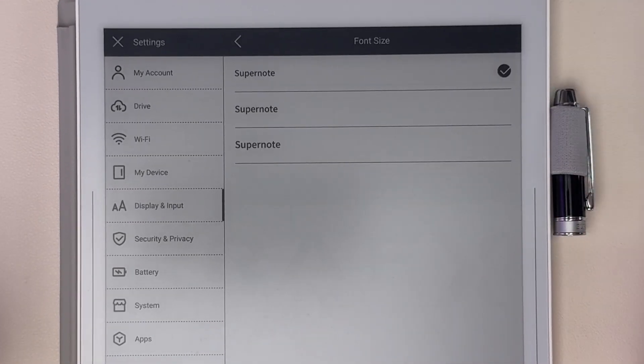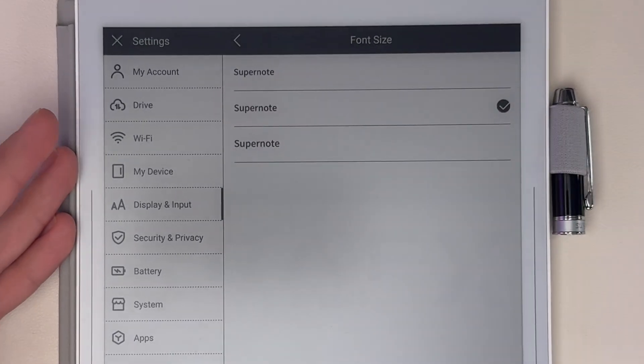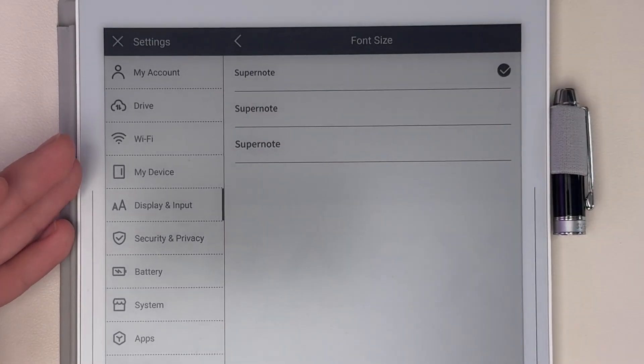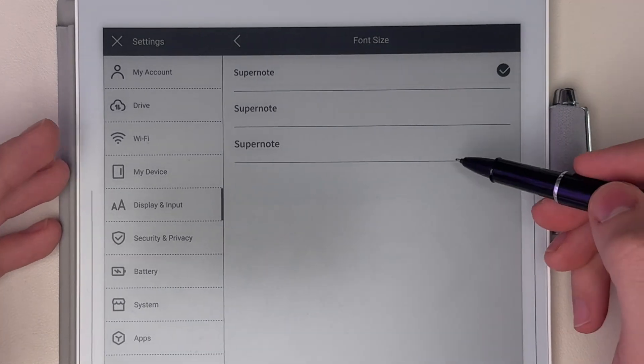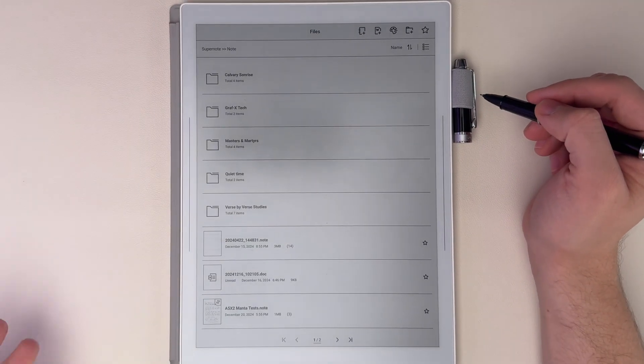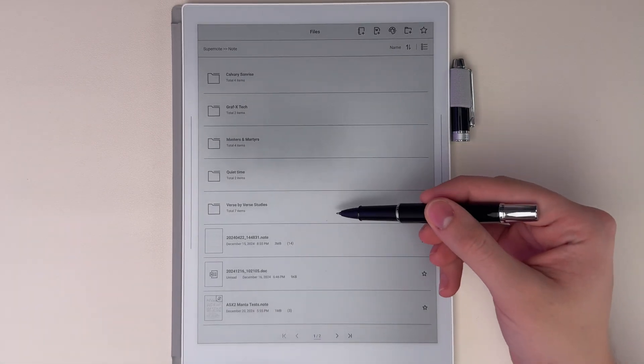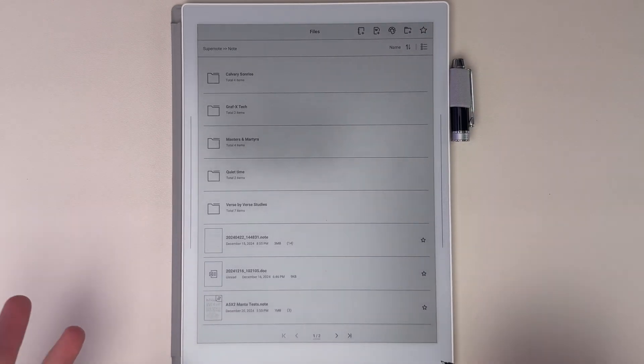For example, you can change the font size. It defaults to a certain size, as you can see. I like to make it even smaller, but if you're looking to make it larger, this is where you'd do that as well. When you go to the notes section, this is how it lays out by default — this is how your notes look and how your folders look, in a list with some icons next to them.